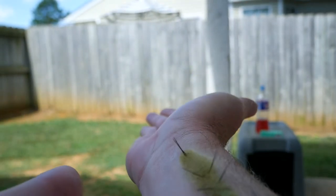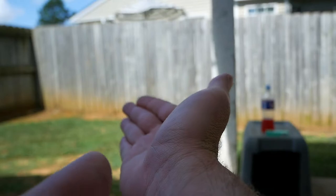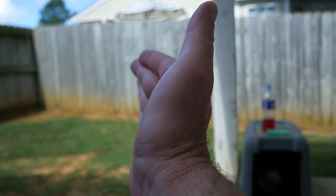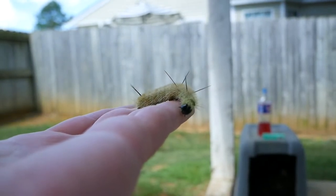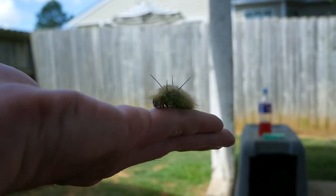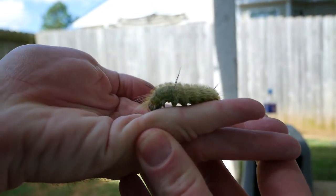This guy is on the move. My cat is wondering what the heck I'm doing. I gotta get him on my left hand — I can't take a video with that one. Check that guy out! He's got some spiky sharp feet. It's very hard to do this one-handed.